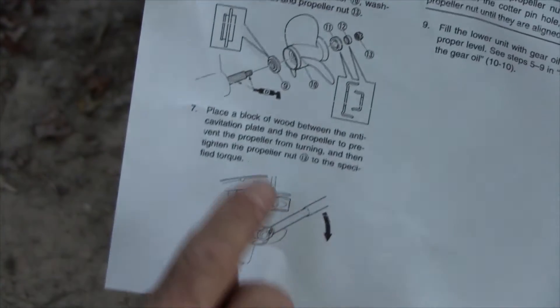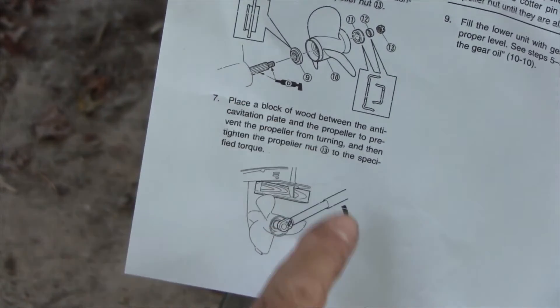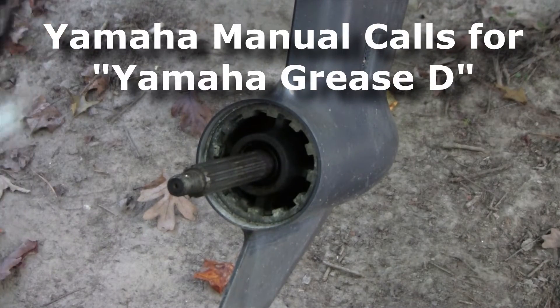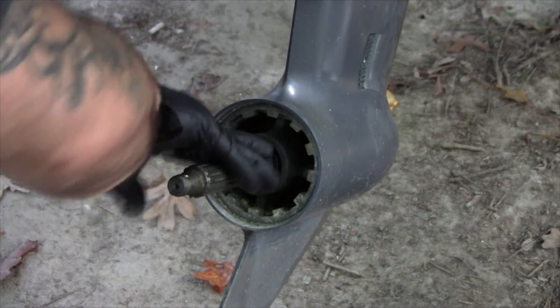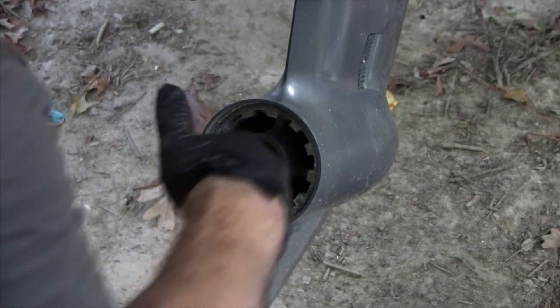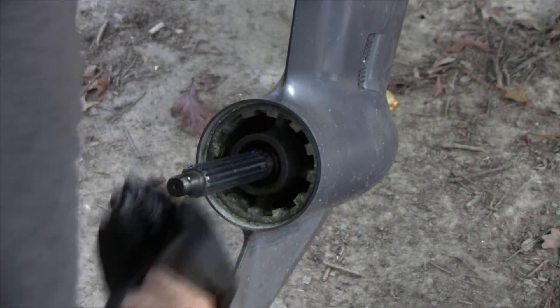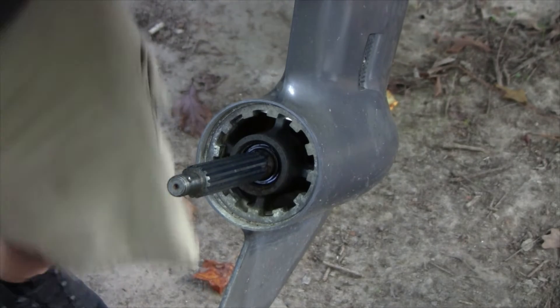Before we reinstall, I'm going to grease this up and show you something. I printed a page from the manual just to double-check myself — the manual does a blow-up diagram showing the direction components should go, which is really helpful. I'm a big fan of the BRP triple guard grease; it's really thick and getting it out of the tube is kind of a pain, but it gives you good protection, keeps things from seizing up, and it is very thick.